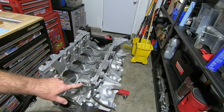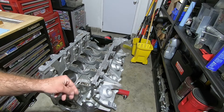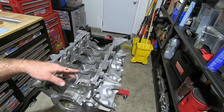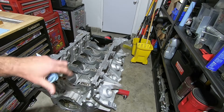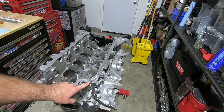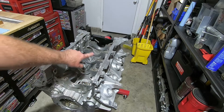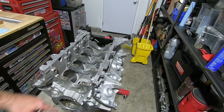Before we put our studs in, you want to double-check your threads for your main caps and make sure there are no metal shavings inside. You can chase them if you want, but if they're good, they're good. If you're going to blow them out, turn the engine upside down and blow them out. Before I put the studs in, I'm going to clean this surface — the flat surface where the main caps seat — really well, because once you get the studs in there it can be hard to clean.